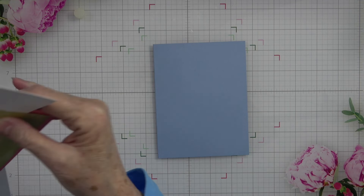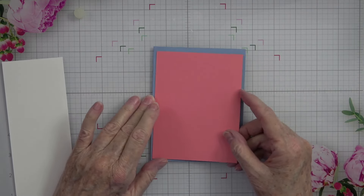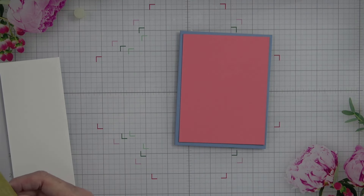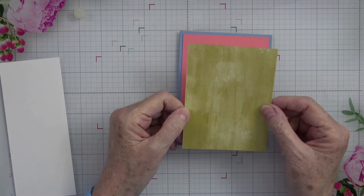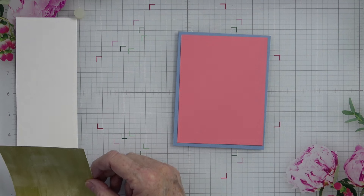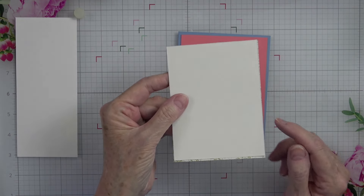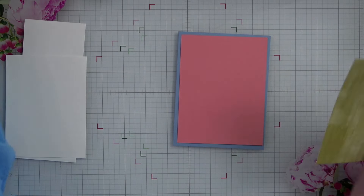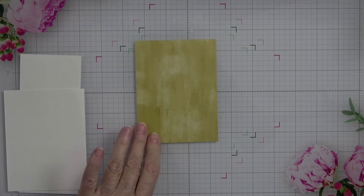That's going to be our card base. I chose a few other colors: here I use Moody Mauve, and here I chose Flirty Flamingo — I wanted to brighten it up just a little bit. Then this is a piece of designer series paper. I think this was the Stippled Rose, and instead of using this side, I chose this side that looks like brush strokes — and that's what I'm going to die cut. This piece measures three and three-quarters by five, and I also have a piece of white cut just slightly smaller than that. I'll show you why I did that as soon as we do our die cutting.